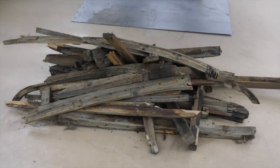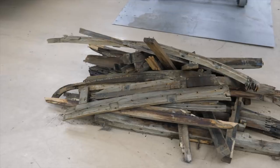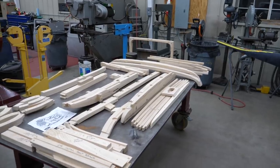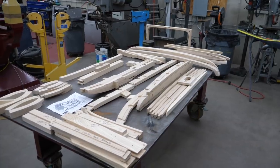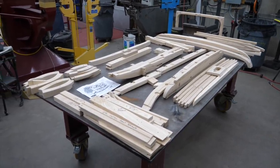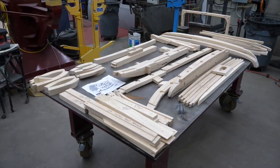I never throw anything away, especially old wood. We need every little bit of information that we can get in order to turn this pile into what we need. The wood is close, but never right on the money, so any clues that we could draw off the old stuff — that's really valuable information.